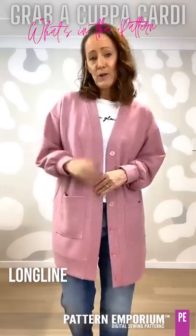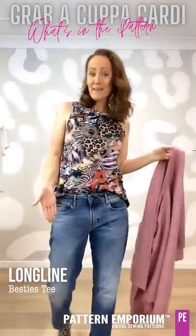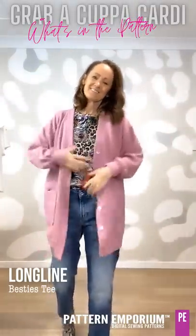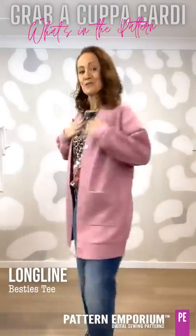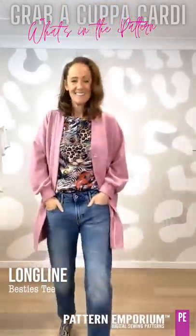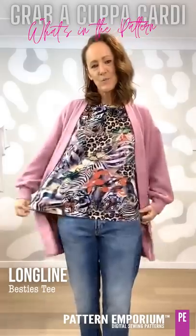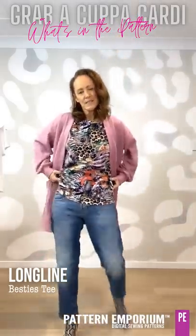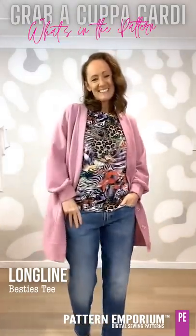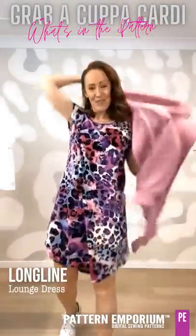In the pattern you will find a buttonhole template. First up, paired with the Besties — it goes beautifully and picks up the pinks. It's just easy and the Besties is just such an easy top to wear, nice and loose.